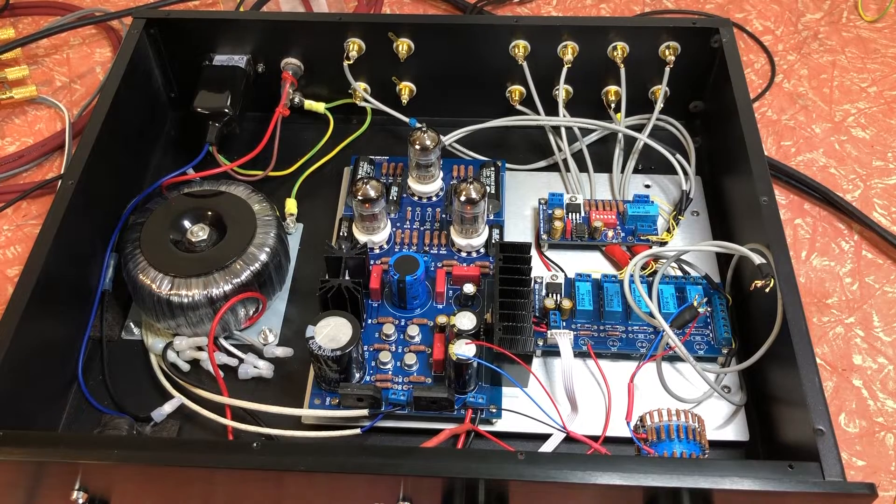I've mentioned a number of times that the directions for this thing are vague to the point of being non-existent — basically they just say 'build the amplifier.' This is the second kit that I've ever built, the first being the Dynaco ST120, but the Dynaco ST120 told you exactly what to do and where everything goes. This thing you have to work out where everything goes yourself.